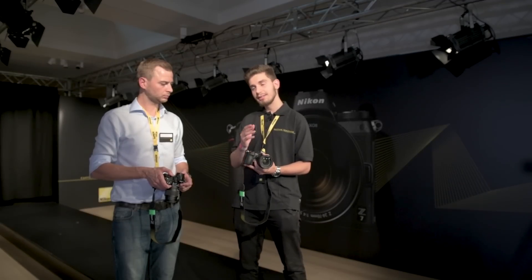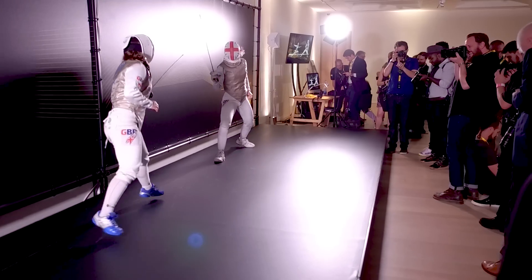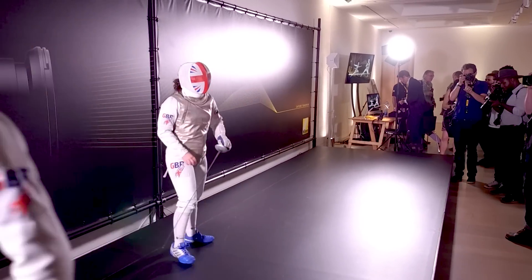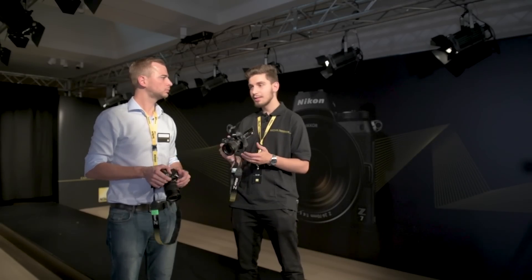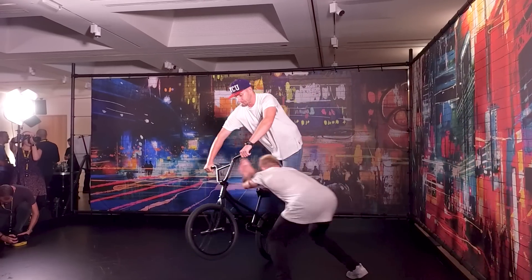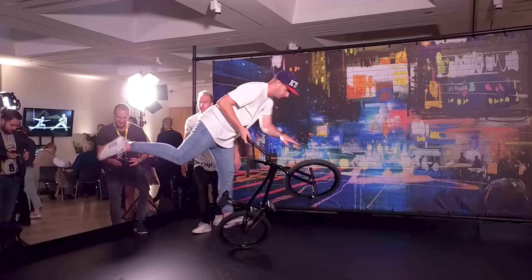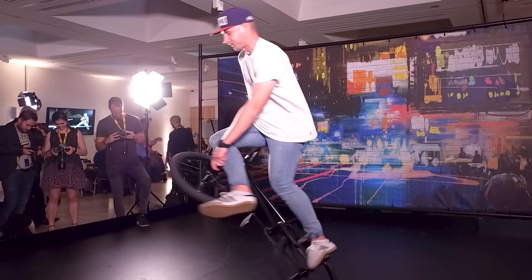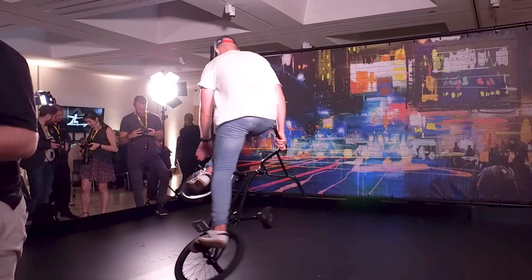You also find a difference in the number of autofocusing points in both cameras. The Z7 has 493, whereas the Z6 has about 273. The speed of the autofocus is very similar to what you find in Nikon's pro range cameras. Comparing it to the D5 or the D850 with the same lens, they actually found the Z7 to be a little bit faster.